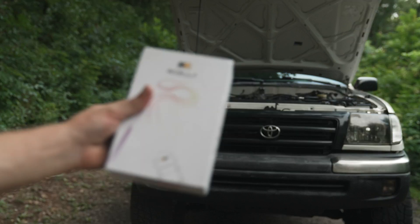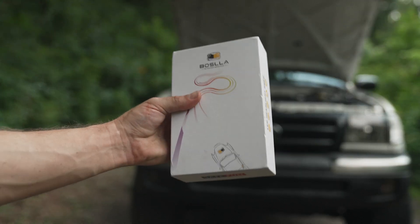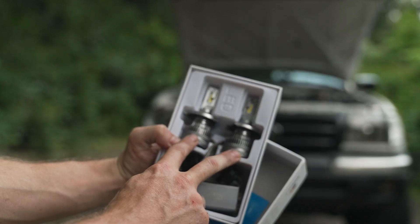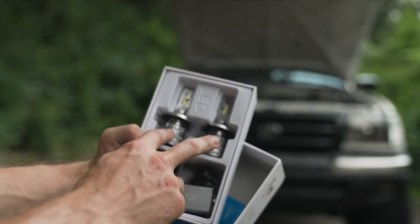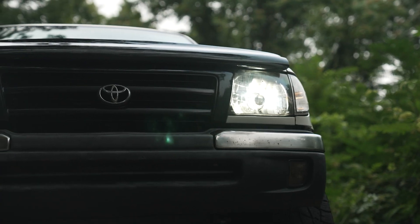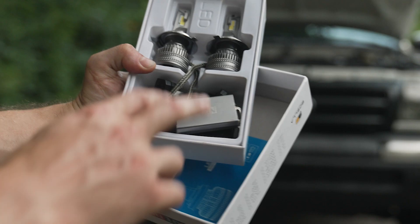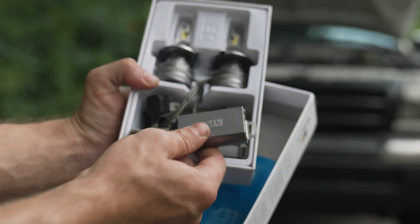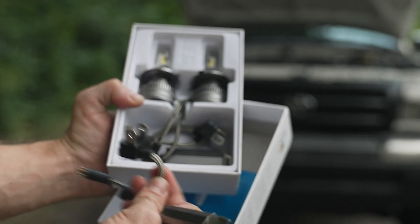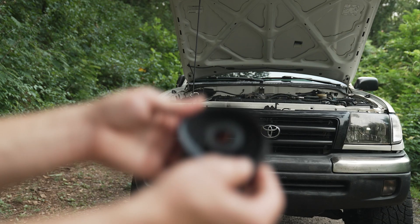I went ahead and ordered a set of Bosla 6500 Kelvin LEDs. Breaking open the box — we've got 250-watt LEDs here. These are 6500 color temp, so they'll have a little tinge of blue to some people's eyes, but from my eyes they look pretty pure white. Bosla calls these the LED drivers — it comes with one for each bulb, and it connects between the three-prong and the LED bulb on the other side.